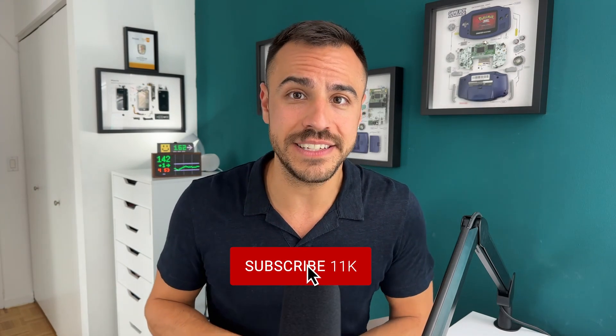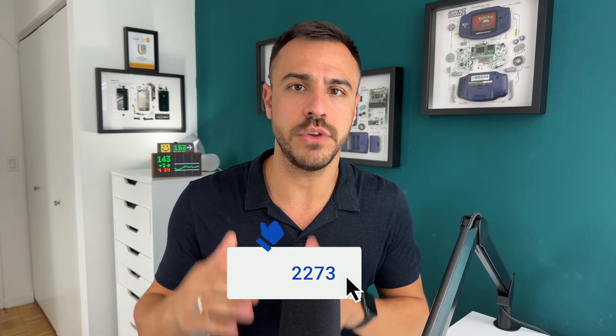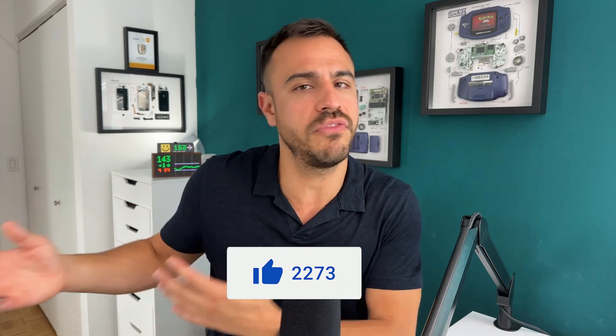So stay tuned for that. You can do that by subscribing to this channel and clicking that bell for alerts so you get notified as soon as my videos come out. Also give this video a like if you enjoyed it — it really helps other people find my videos. Until next week, I'm Justin and I'll catch you later.